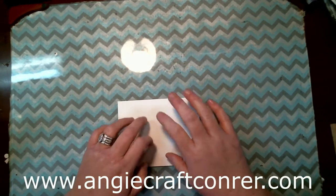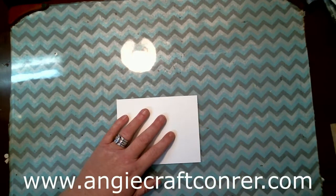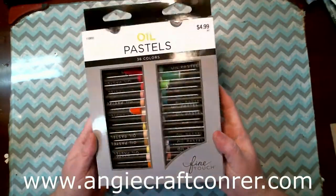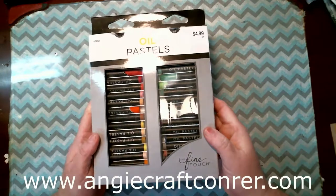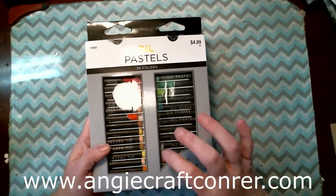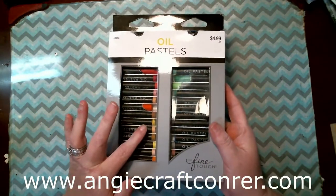Today we are going to work on using oil pastels and this is a new medium to me. Believe it or not I got them Friday and I've already used a lot of them. But I have found out they are fun to use and they are easy to use — a lot easier than I expected, let me tell you.